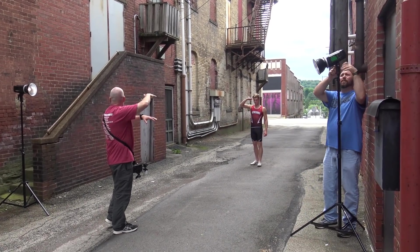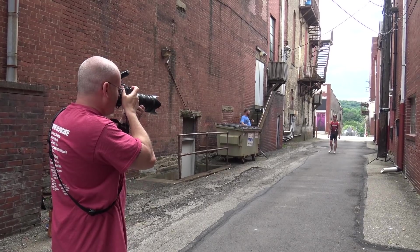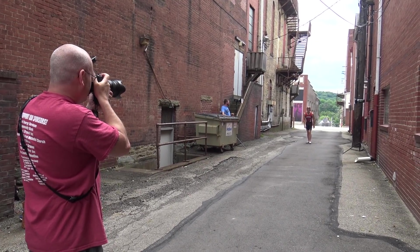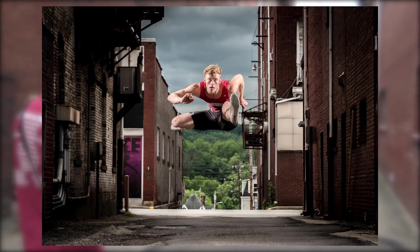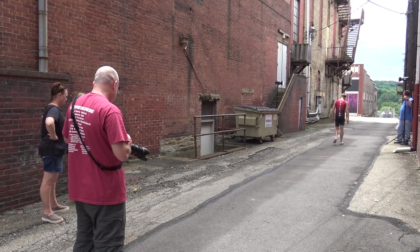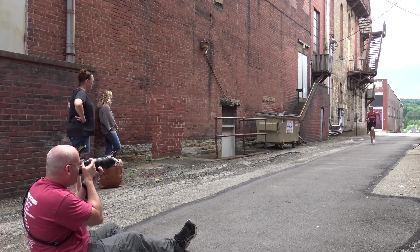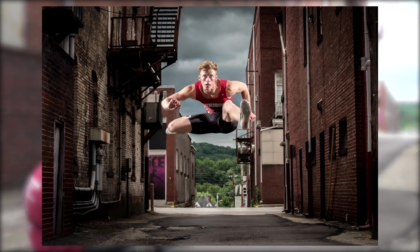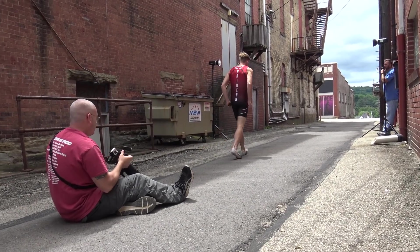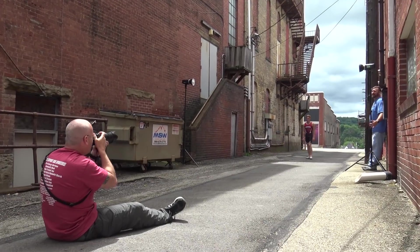We're setting up for the big jump — getting the lights raised up exactly where we need them, telling him exactly where he needs to be. Even though I'm shooting f11 which is a wide depth of field, I want to get locked in. I'm going to get the sky just a little bit underneath him — I want to see some sky under him and over him to make it look like he's really flying. These pictures are coming out so good. At 1/200th of a second with high-powered strobes, the ambient light knocked down, he is frozen smack in the center of the frame — rock solid and sharp.